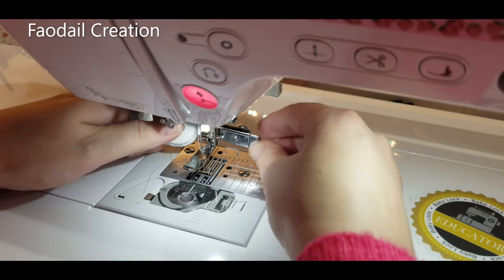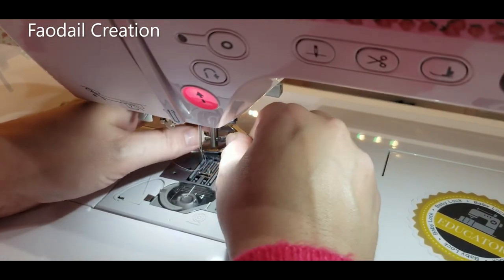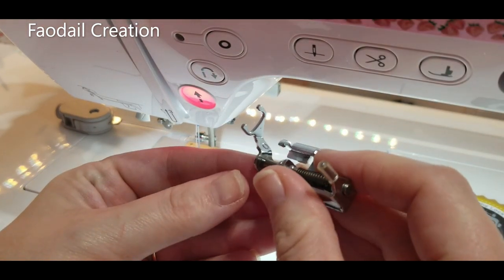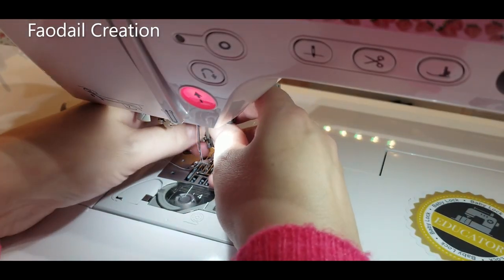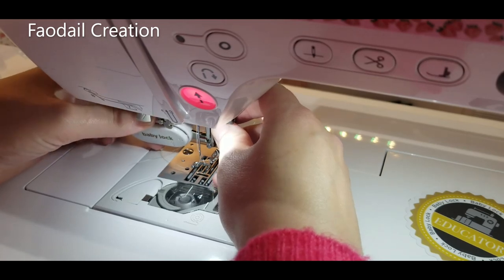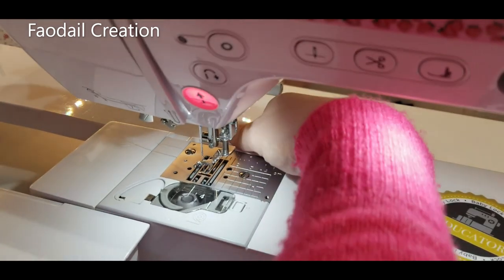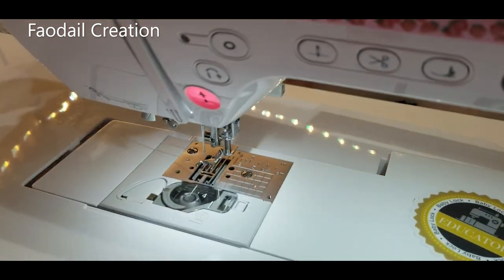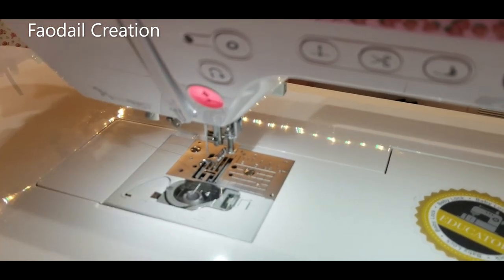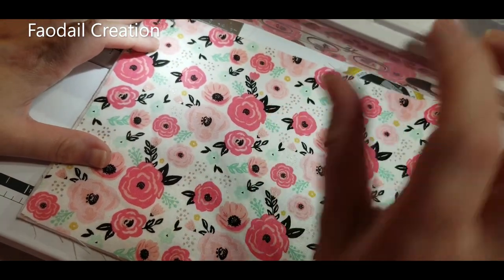We need to change over our foot — I'm going to put on the open toe foot, which we use for free motion quilting. Attach it on and tighten it with the screwdriver. Then we need to drop the feed dogs — go to the back of the machine, there's a switch that lowers the feed dogs. I'm going to do a very simple meander.